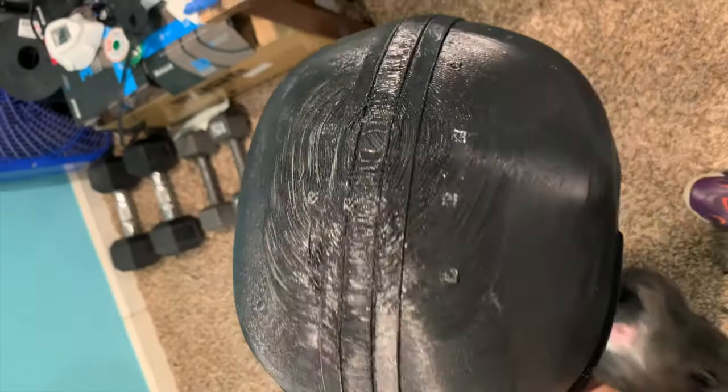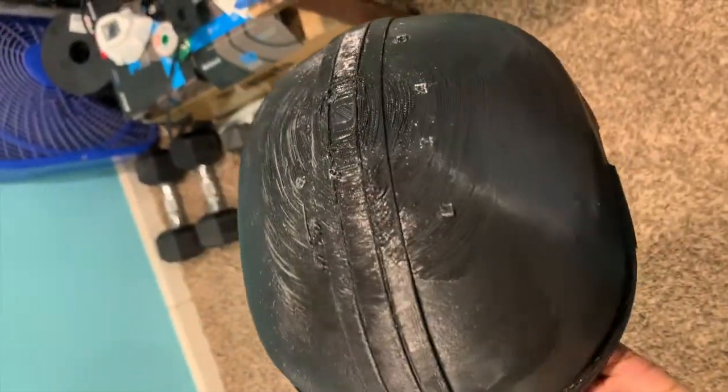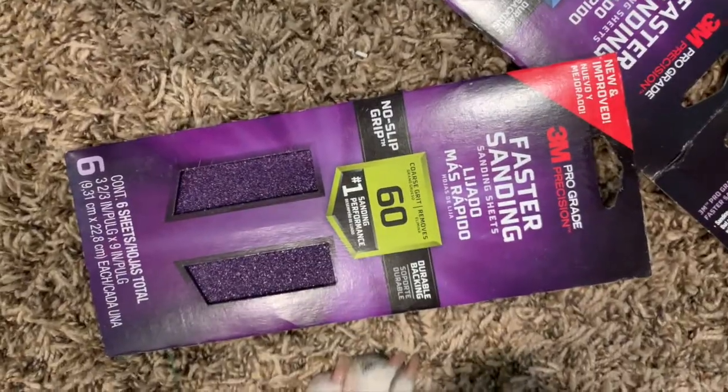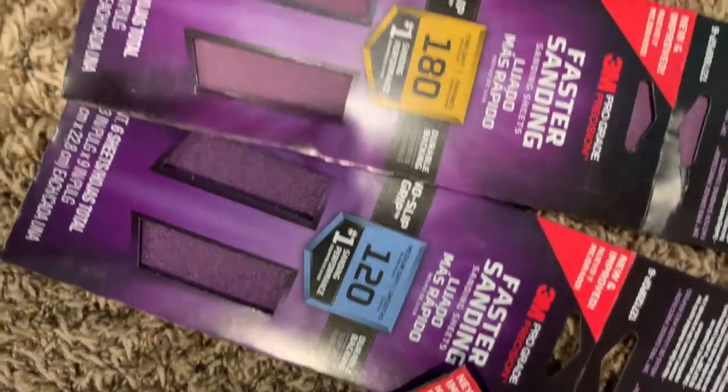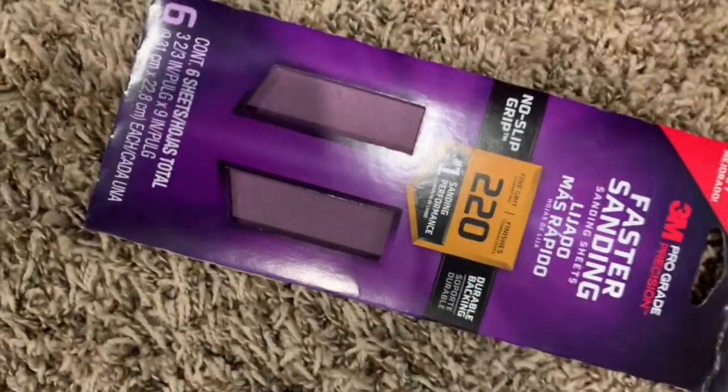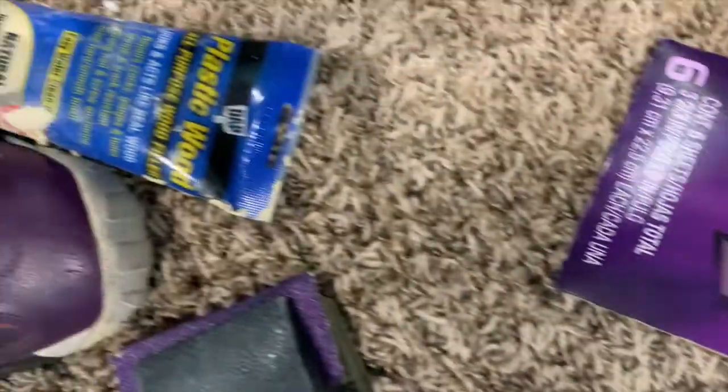You guys can also check the link in the description — I'll be showing you how exactly to sand rough prints. So if you get some prints that may come out rough, it's not the end of the world. Just a little bit of sandpaper, elbow grease, and some wood filler and I'll get that looking good as new. I'll leave the link for that in the description below — sanding rough PLA prints.